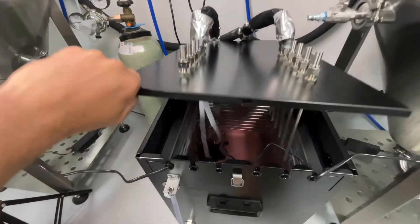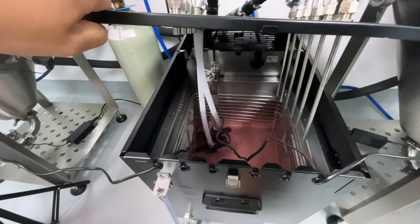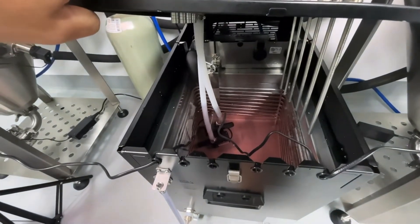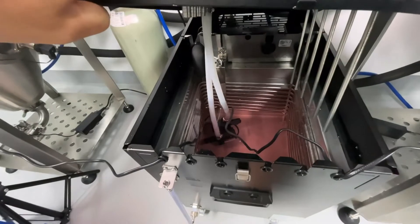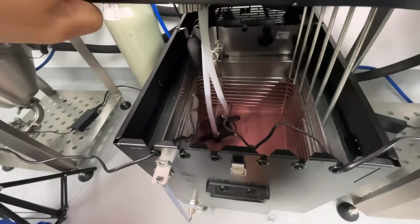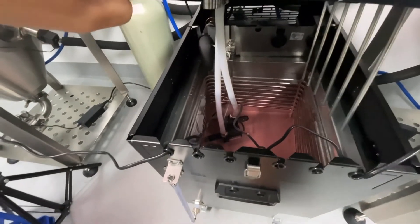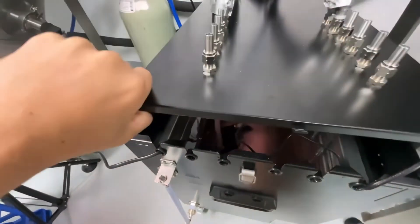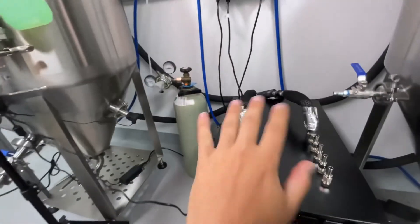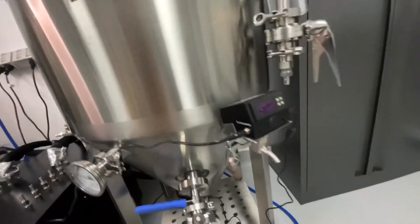The glycol reservoir holds around about 27 litres, of which 30% is glycol and the remaining is distilled water. The glycol itself stops the water from freezing because we're going to have this set to about negative four. Those two submersible pumps down there are connected to each tank and they're also connected to the temperature controller.